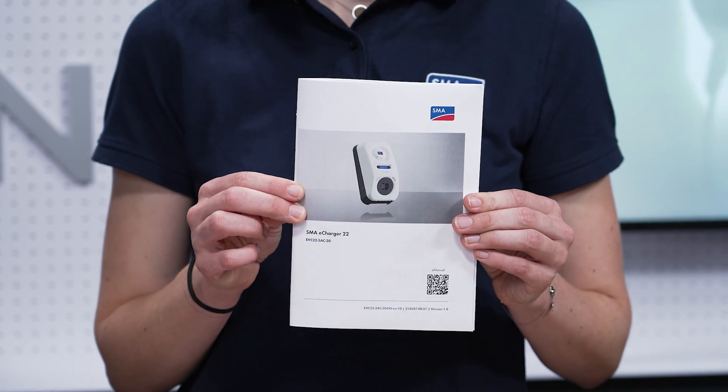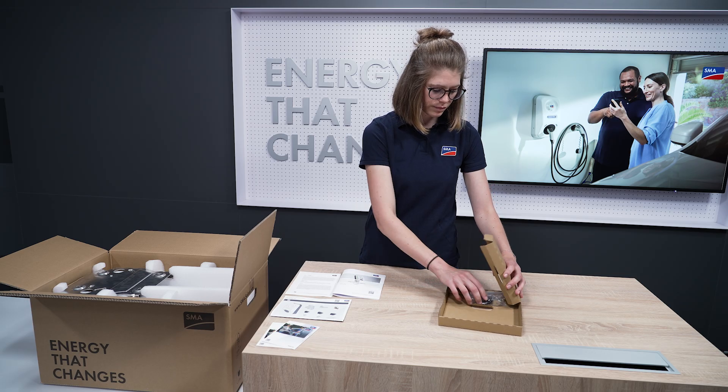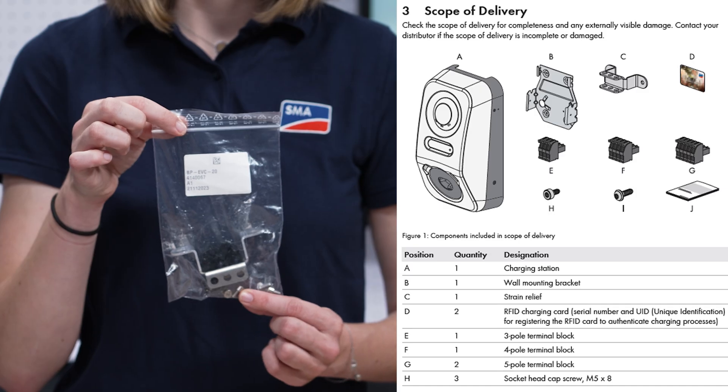This document should be kept in a safe place. And last but not least, the booklet with the security-relevant information. The accessory pack consists of a total of five screws.